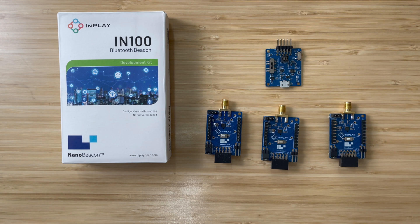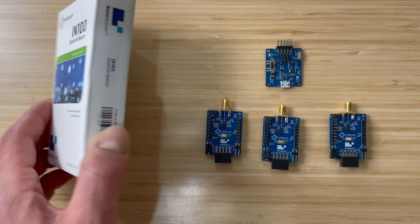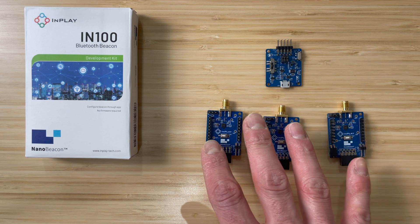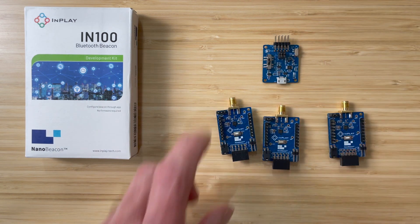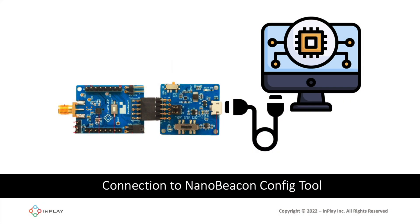Let's take a look at the packaging of the evaluation kit and what you get. This is the package that it comes in. It contains three development boards as well as one programmer board. The programmer board is used to program the development board and serves as the interface between the NanoBeacon Config Tool — the desktop application for configuring and customizing your application — and the development board.